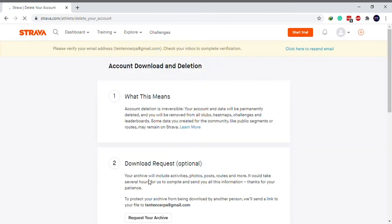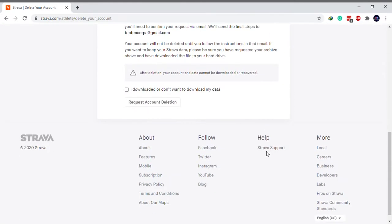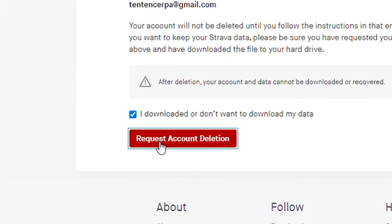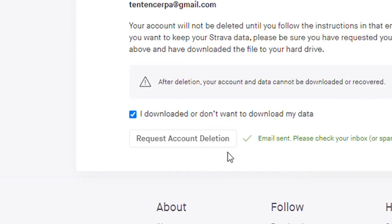Scroll down to the bottom and mark the 'I downloaded or don't want to download my data' checkbox. Click on Request Account Deletion. You will now receive a confirmation email from Strava.